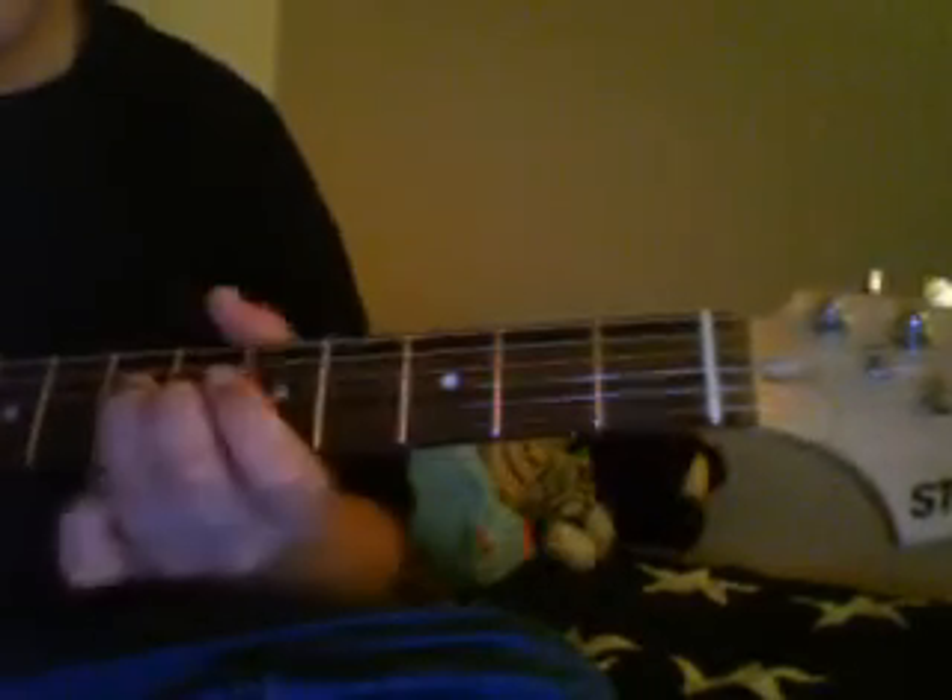And then on the D string, slide to the 7th fret. Go to the 6th fret, 5th fret. And then hit the 3rd fret and hammer onto the 5th fret.